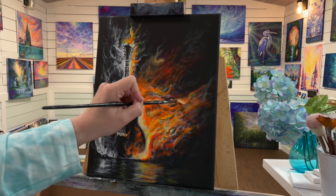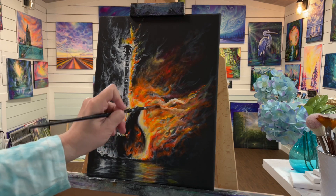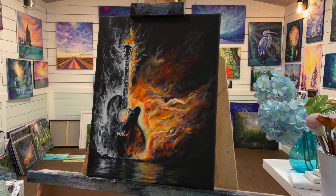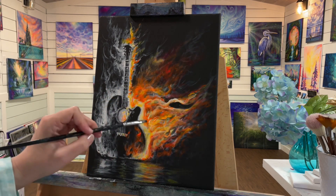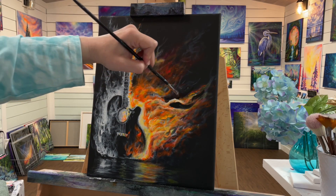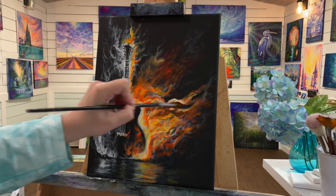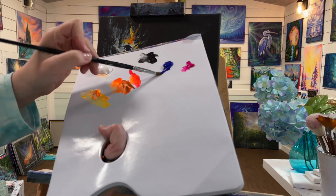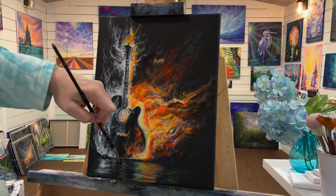I'm alternating between a few different colors. I've also got some neon red, though it's really very similar to the neon orange, so you don't have to use neon red — it's just something a little bit extra. I'm going to come in with a little bit of black just to add a little bit more depth and contrast in between some of those flames because it's all a little bit bright in there and we need just a little bit more shadow and contrast. So I'll come in with a little bit of white first, then with a clean brush a little bit of black, softening and blending that in.